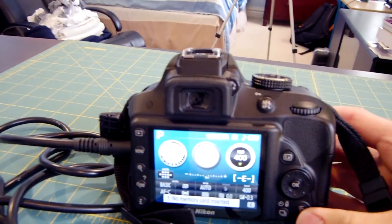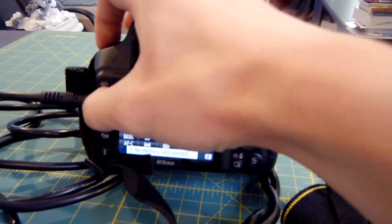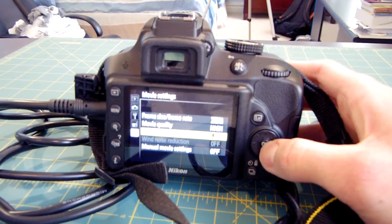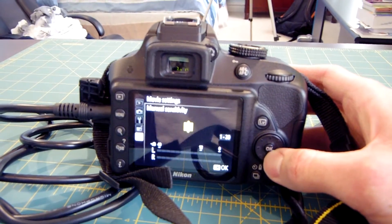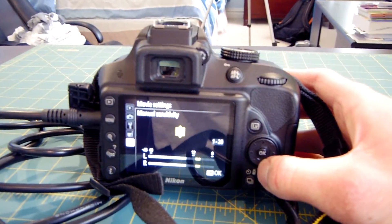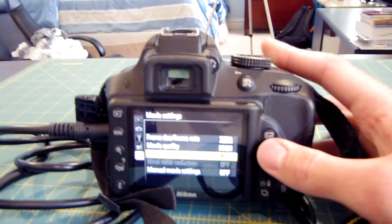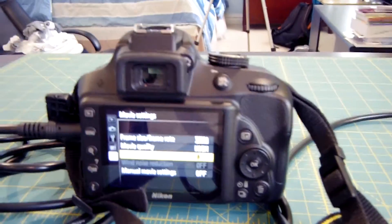I'm going to turn my camera on, go into the menus, and make sure all the audio levels are set properly. So: menu, movie settings — I want to make sure the microphone sensitivity is turned to the right level, which in this case would be 7. And now I'm going to move over to my D3300. That's really all there is to it. I am now using the condenser microphone, running through the Phantom power supply and into my camera, and the setup would be pretty much the same for a PC as well.